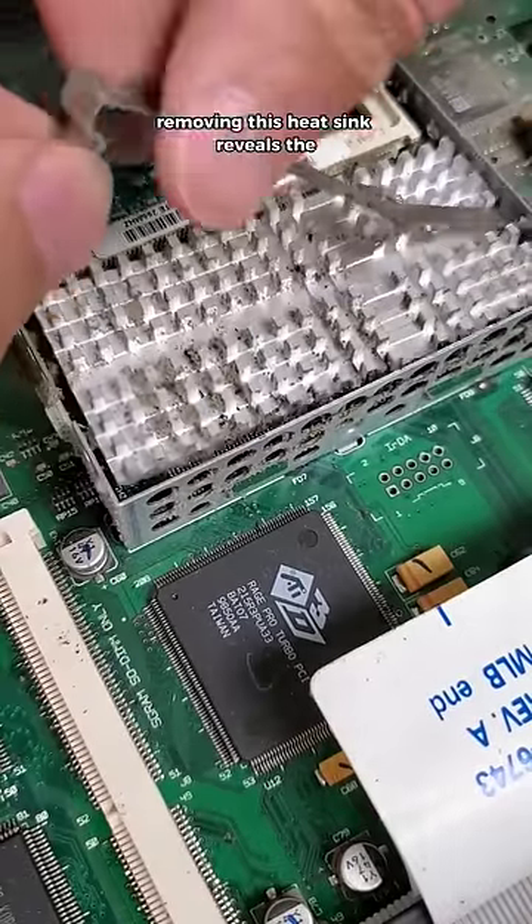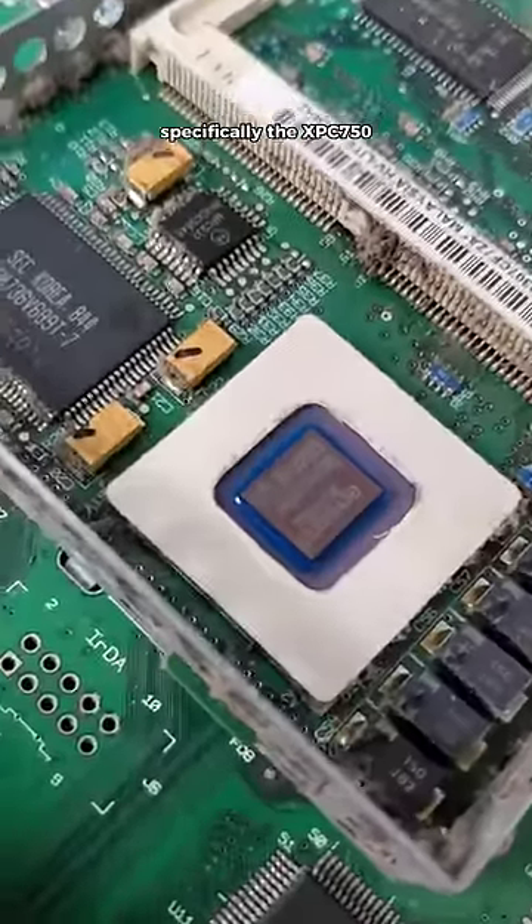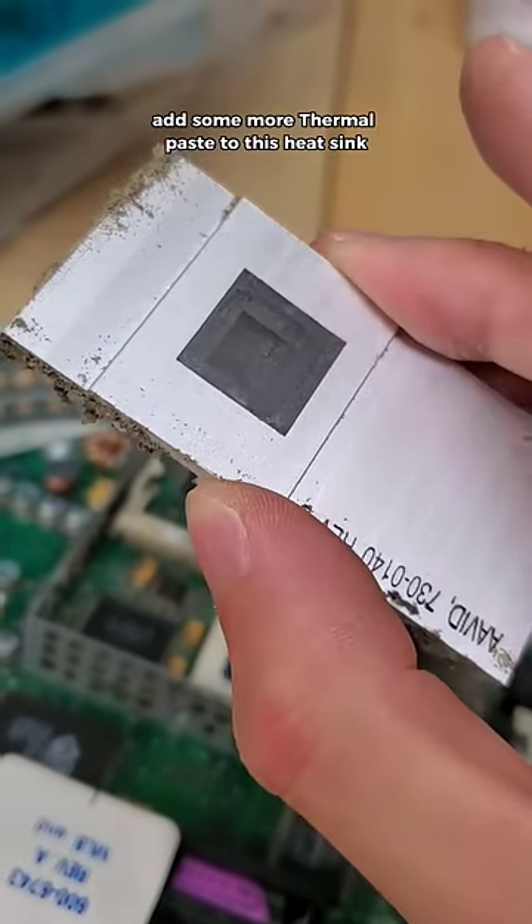And continuing to dig a step further, removing this heatsink reveals the processor of the computer, specifically the XPC750. And while it doesn't produce that much heat, we definitely need to add some more thermal paste to this heatsink.